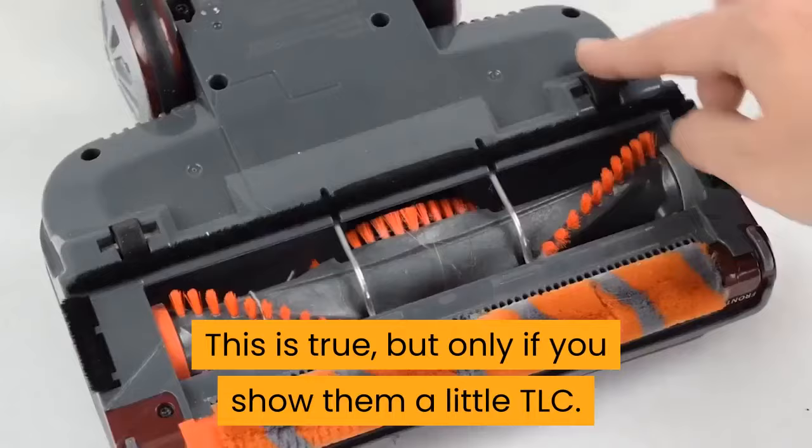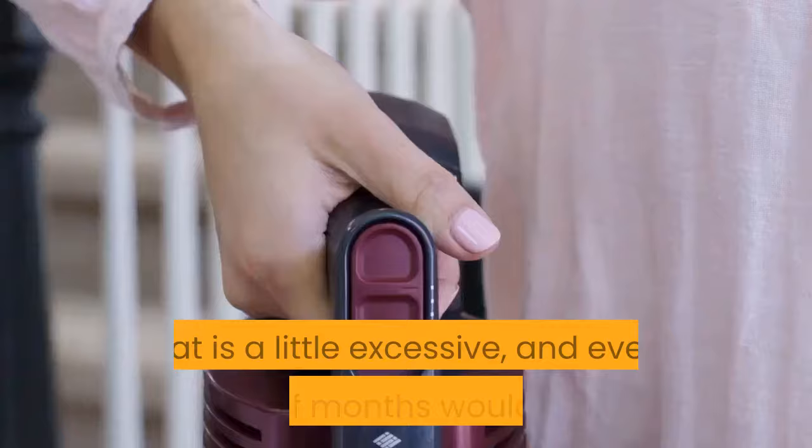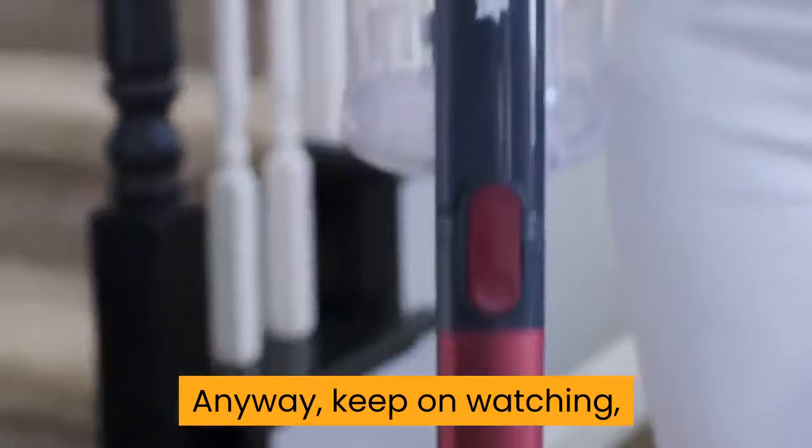This is true, but only if you show them a little TLC. If you clean your Shark Vacuum, then it can give you a lifetime of use. I like to give mine a clean once a month, but some might say that is a little excessive, and every couple of months would be fine. Anyway, keep on watching and I will share with you how to clean a Shark Vacuum.